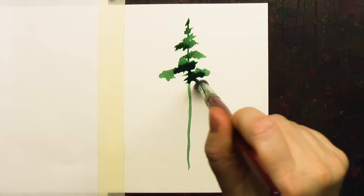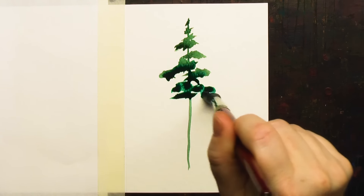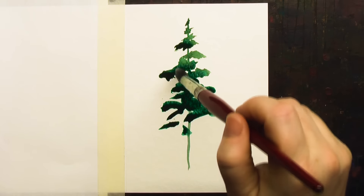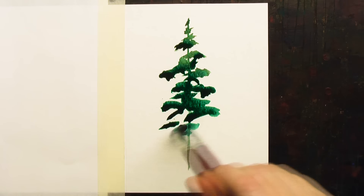I'm using a mix of phthalo green and burnt sienna. See how I started with the central trunk, but that's blurring very quickly as I move down the tree.